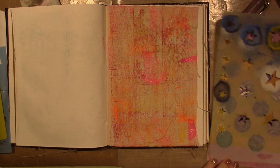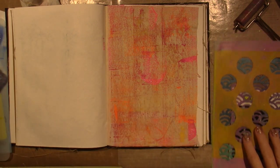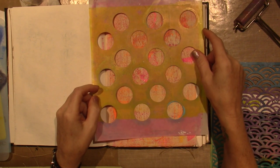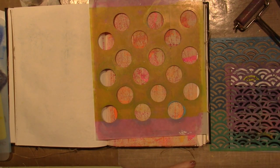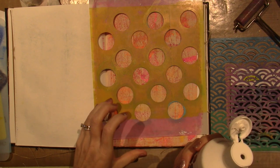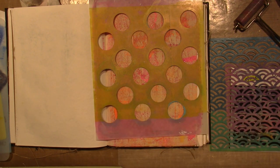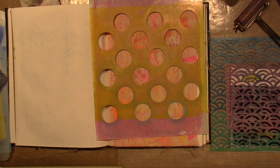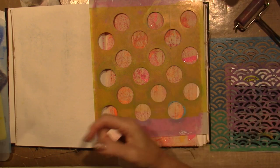For right now I want to use some white gesso because then I could probably do another layer. I'm putting some out on my palette and I'm going to sponge it through the stencil — I just use these cosmetic sponges.